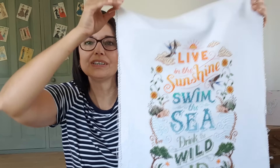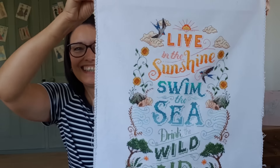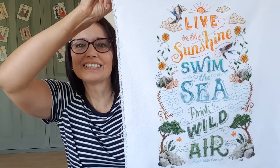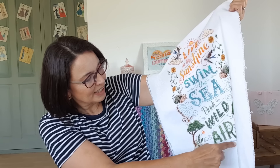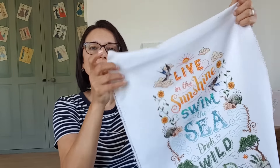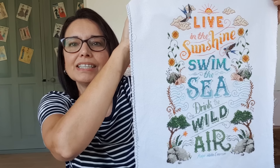Half of the colours are called for, and half I just picked from stash because I didn't want to buy more threads — I have plenty already. I did use the Caron Water Lilies at the sea and at the bottom, but I was just having fun with it because it is a fun design.